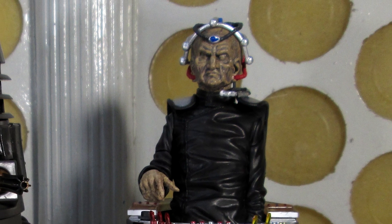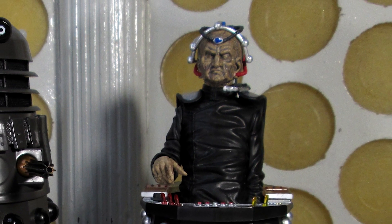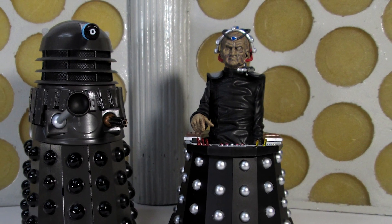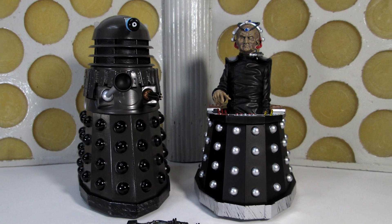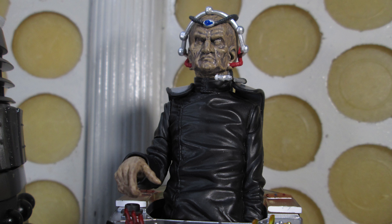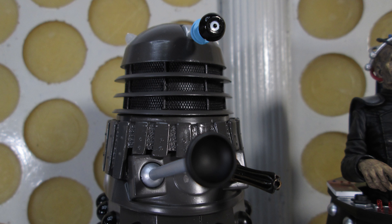Hello and welcome back to another Doctor Who action figure review. Today we're taking a look at the Creation of the Daleks set, the latest figure set from B&M and the first of the final wave of figures for B&M this year. This is certainly going to be a popular set because it is the first time we've seen the Michael Wisher Davros figure released since its initial release as a Forbidden Planet exclusive, way back in 2010. It's a long overdue re-release, and it's not just a re-release — it's an improvement, not just for Davros but the Dalek as well, and honestly this is probably my favourite set of all the sets we've had this year.